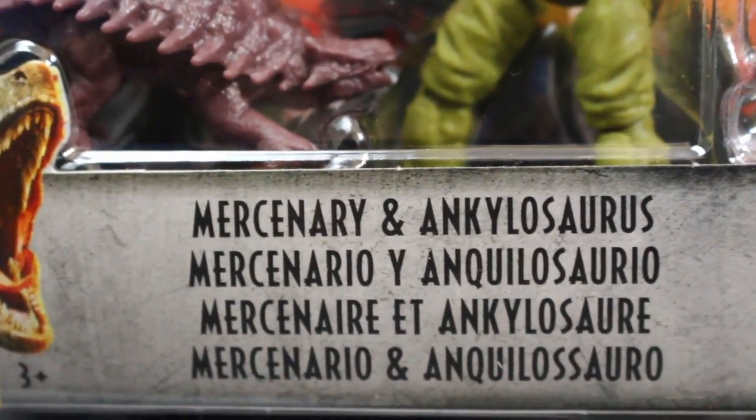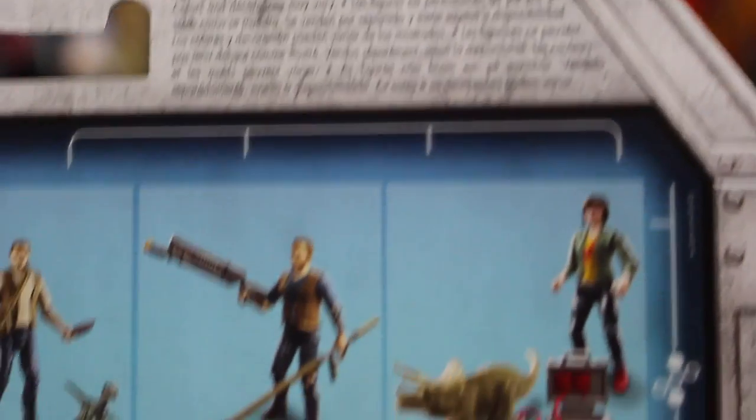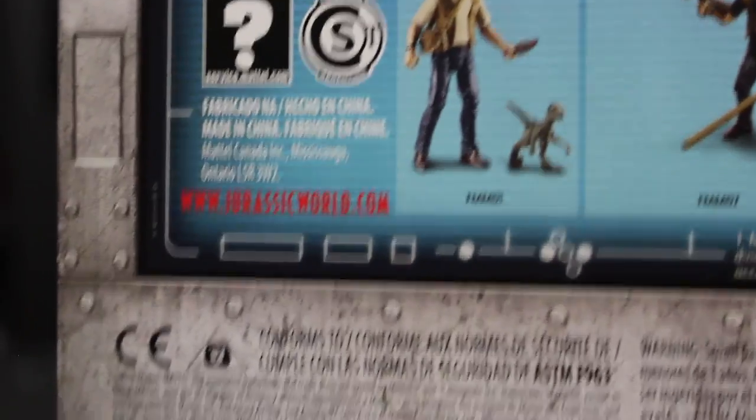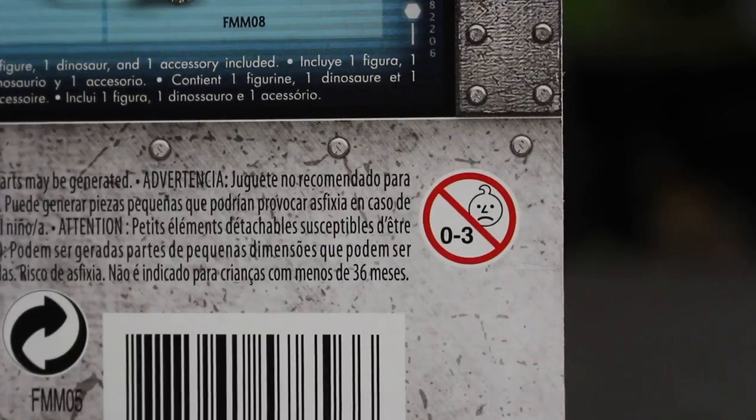On the back: it says Jurassic World. There's no scan app thing because the dinosaur foot doesn't contain it. On the back it shows Zia, the figure of Zia, Owen Lockwood Battle, the other Owen, and baby Blue trainer Owen. Other than that, it's the same stuff as the rest of the figures in the line. Zero to three sad babies approve of yet another Mercenary sculpt — and you know what, I approve of it too.